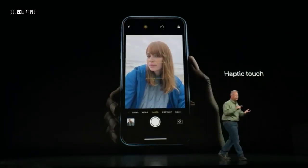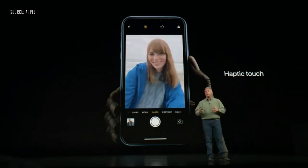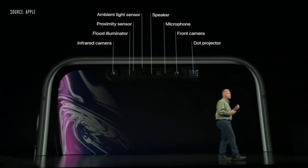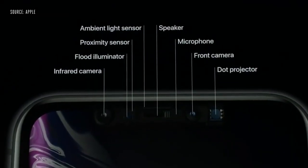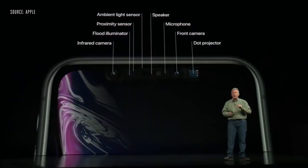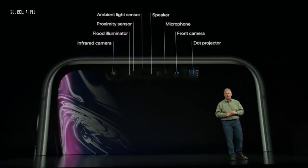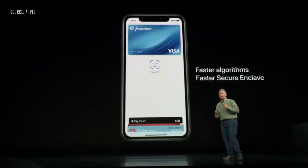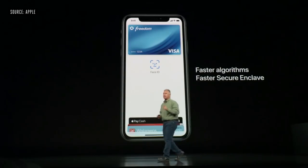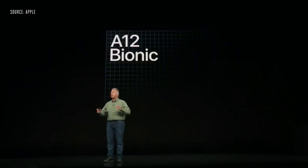To get to the camera from the home screen, you just press on it, feel a haptic tap, and you're taken right to the camera. It has Face ID and the same True Depth camera system as iPhone XS and XS Max — infrared camera, flood illuminator, proximity sensor, ambient light sensor, dot projector, front camera, speaker, and microphone. And inside the iPhone XR is our brand-new 7-nanometer A12 Bionic chip.